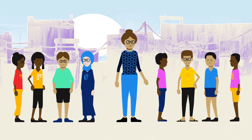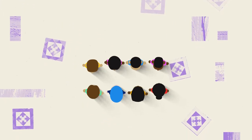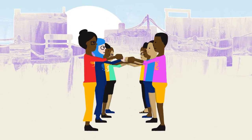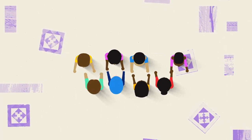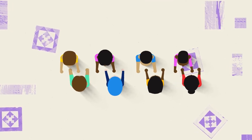Begin by asking children to divide themselves into two equal-sized groups and organise their groups into two lines facing one another. Ask them to stretch their arms out in front of themselves to form a tunnel. They will then arrange both groups' arms into an alternating zigzag pattern that looks like a giant zipper.